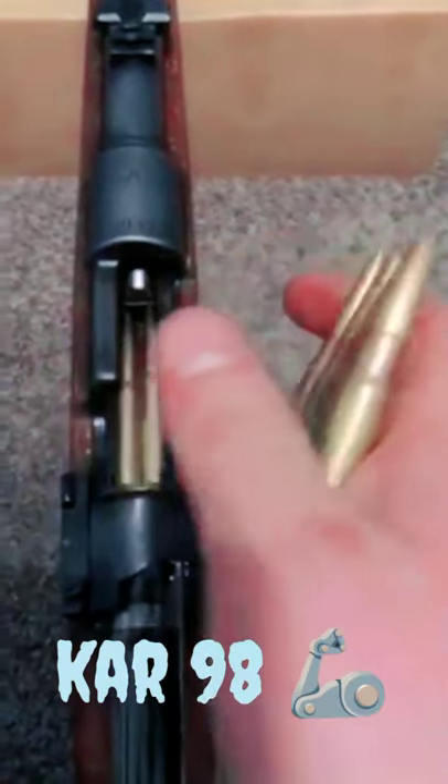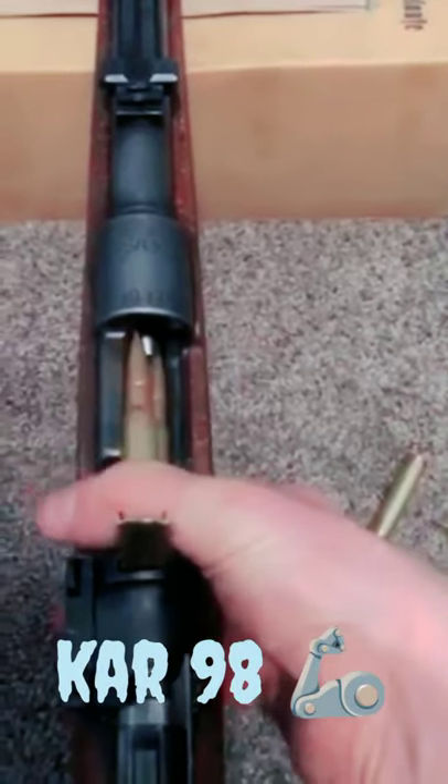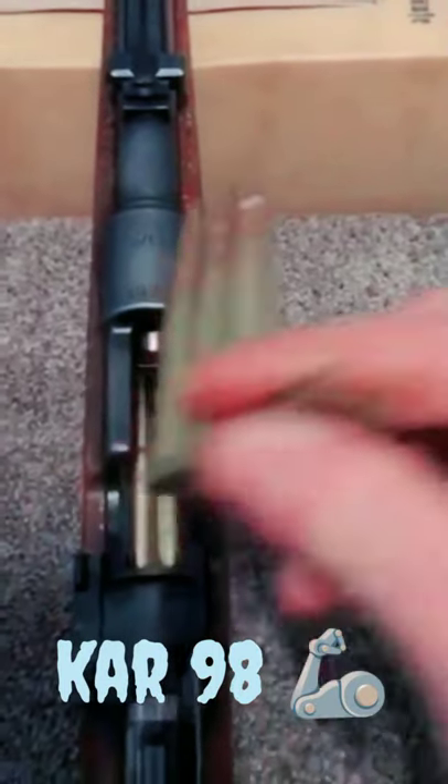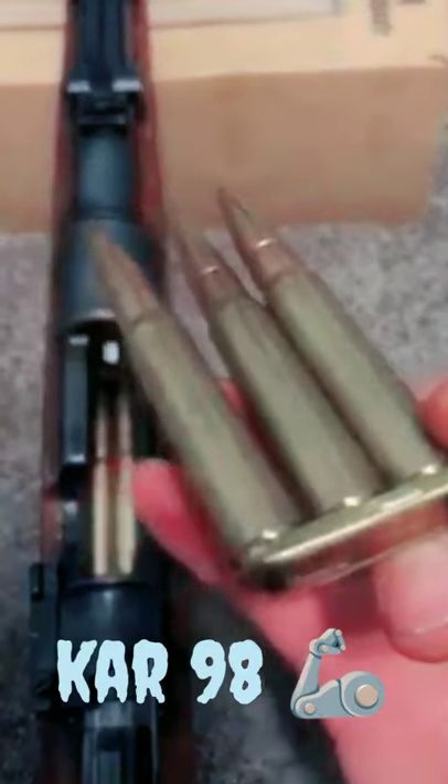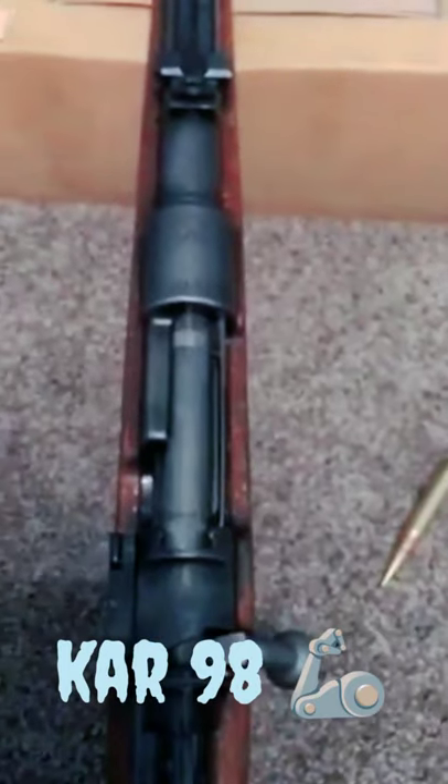You pull out a fresh stripper clip of five rounds, load it in the top, and press down until you can't press down anymore. Then remove that stripper clip. Now what about the three remaining rounds? You can put it back in your pocket or wherever and continue fire.